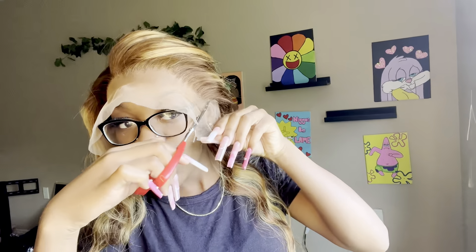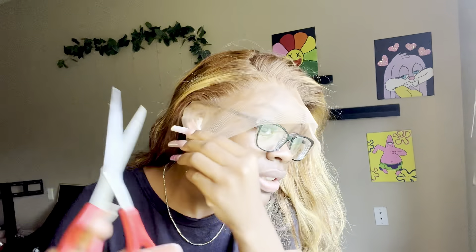Now I'm just taking my scissors and cutting off all the excess lace that's kind of by your ear so that it's not just hanging over my ear. I'm doing that on both sides. You sometimes don't have to do this, but if the wig cap is big then you will have to cut it off.